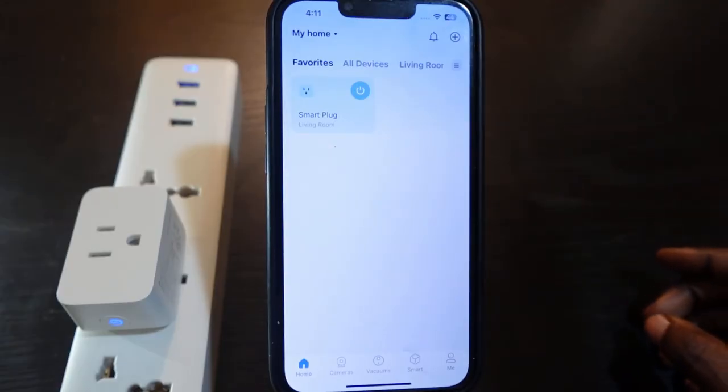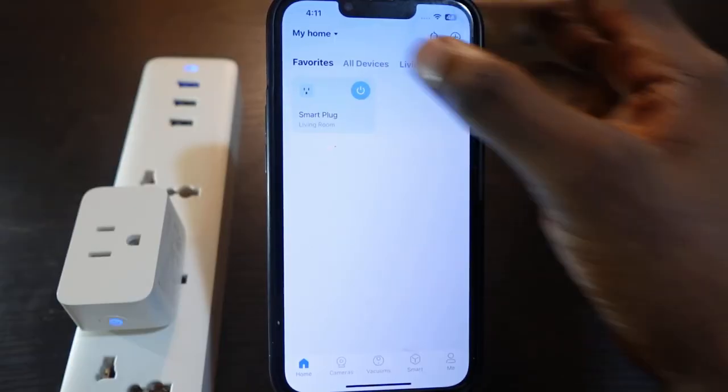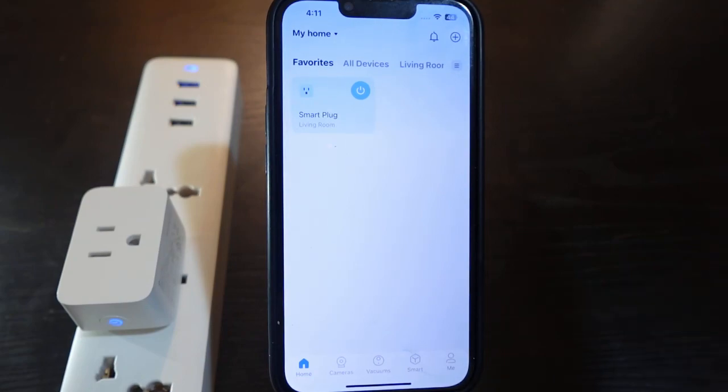That's how to reset your TP-Link TAPO smart plug and set it up again. You can see the plug is back. I hope this video was helpful — if so, please give me a thumbs up and subscribe to this channel for more videos like this. Thank you for watching, see you in the next one.